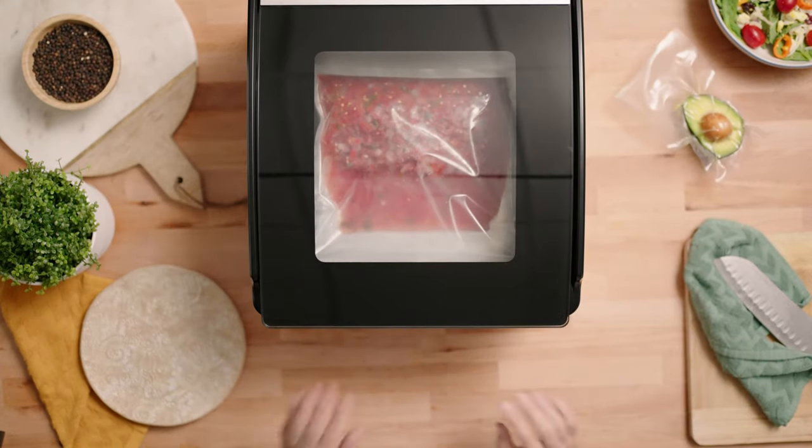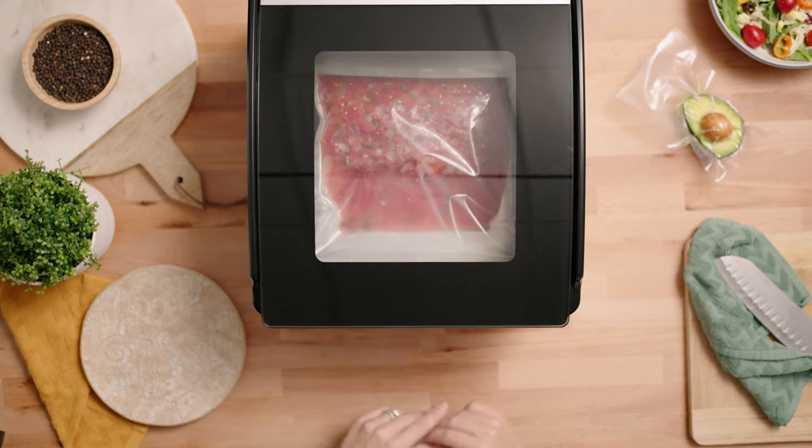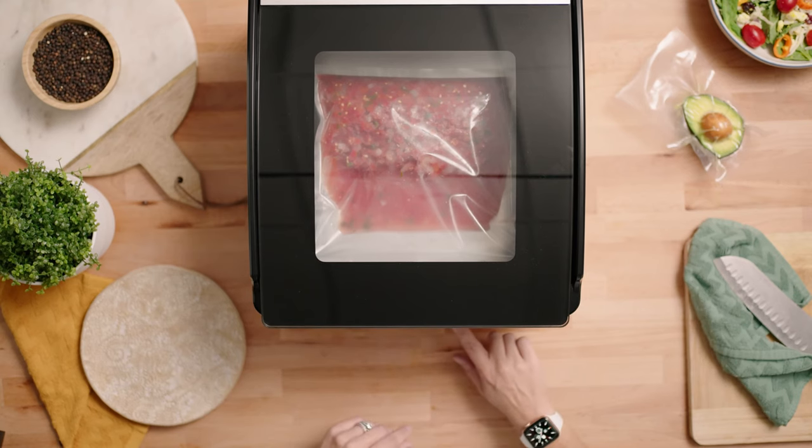We have our vacuum time set to 50 and our seal time set to 5, and all we have to do is press auto vacuum seal.